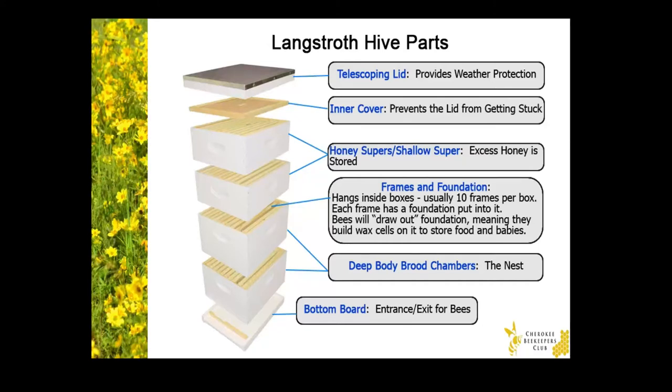Next, we have the honey super — that's a shallow box where honey bees store their excess honey that they produce. Now, the honey super typically comes with a hive kit, but you likely won't need to use it until your second year of beekeeping. The first year, your new colony will be spending all their resources building wax foundation and growing their colony numbers, and they usually can't produce excess honey until the second year.